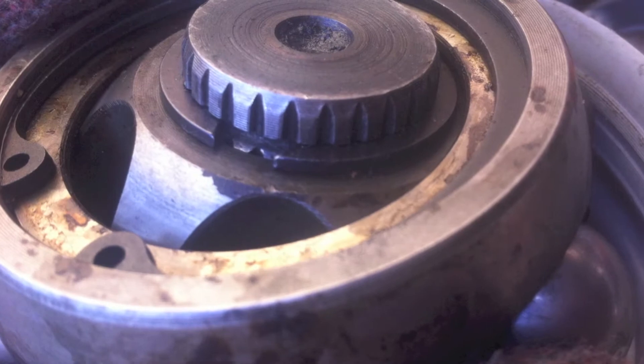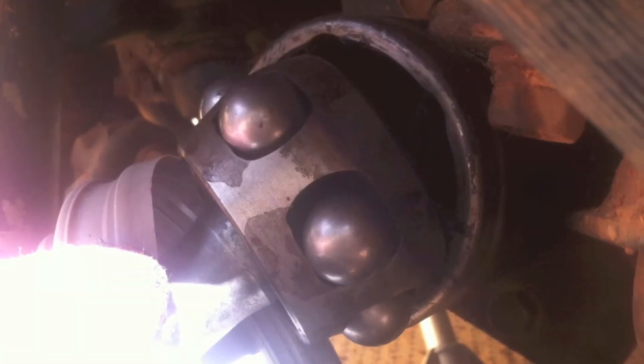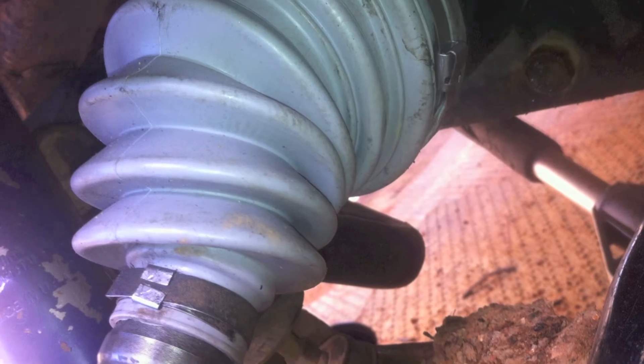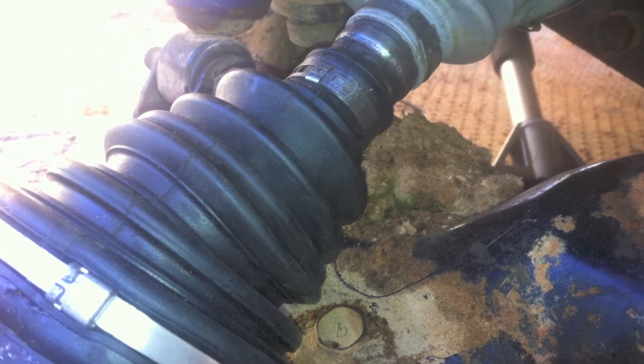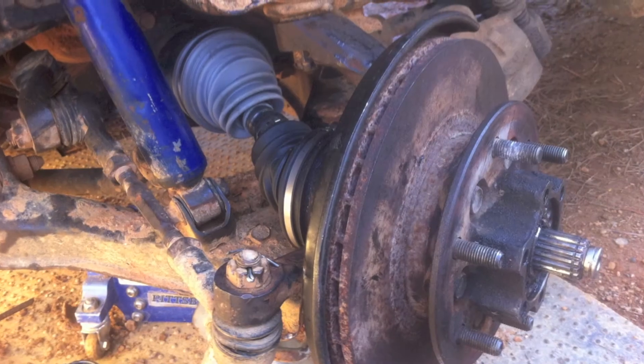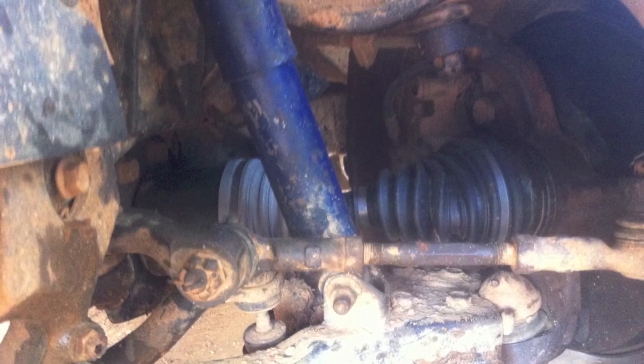You've got this retaining clip — make sure that clip is nice and snug down in the groove there, and make sure that it snapped into its ring nice and snug.